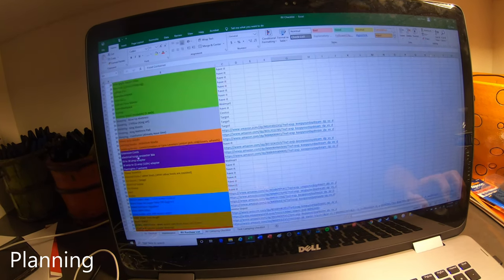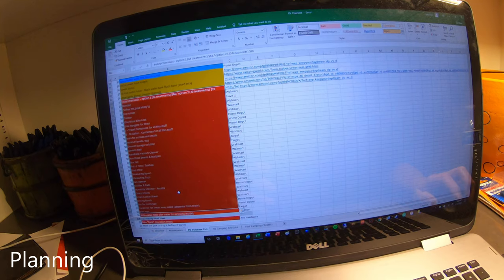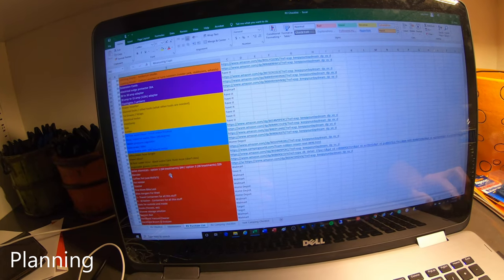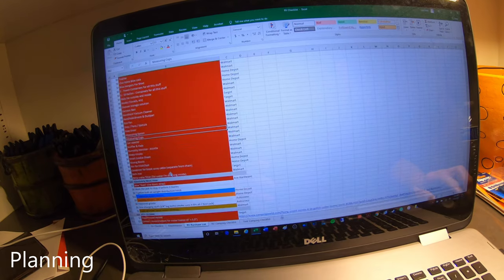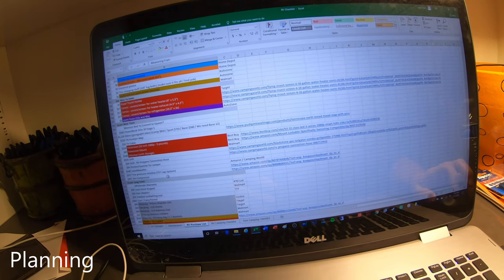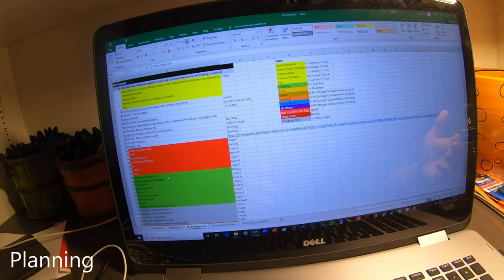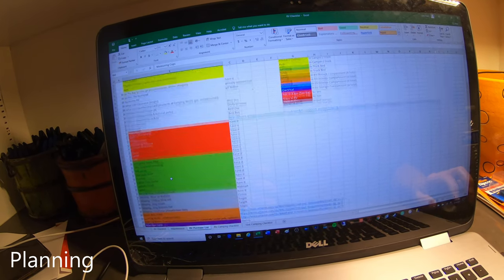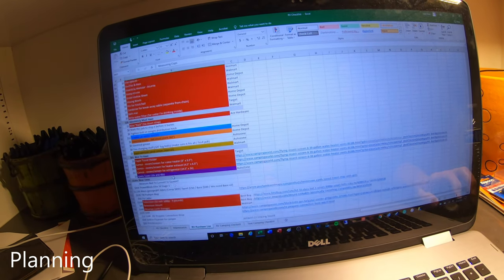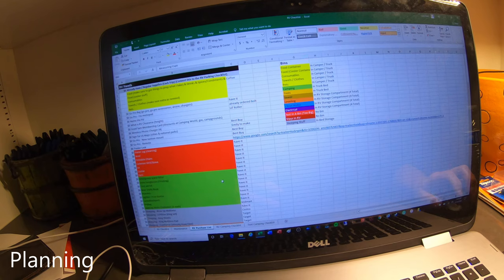A lot of the stuff we just bought because it's going to stay in the RV even though we're not full-timers — we just don't want to be carrying it back and forth. We have a little checklist, and if we're out of things like toilet paper, we'll add it to the list. We decided what we absolutely have to have, got those things for our first trip, then got most of the nice-to-haves, and have a short list of things we'll buy as time goes on.